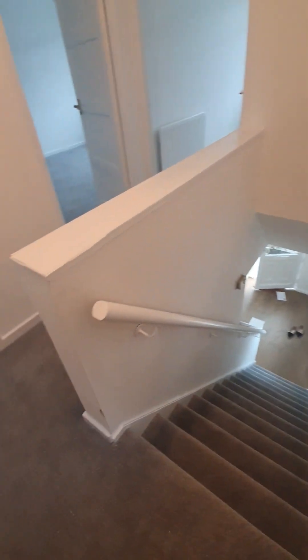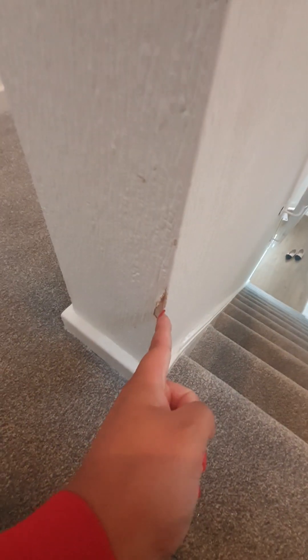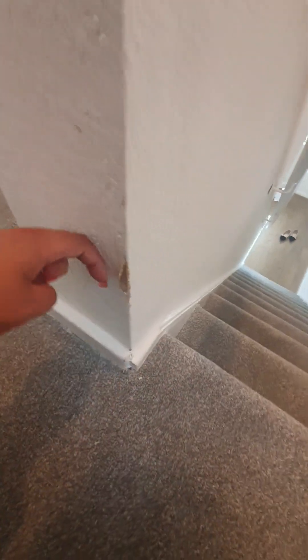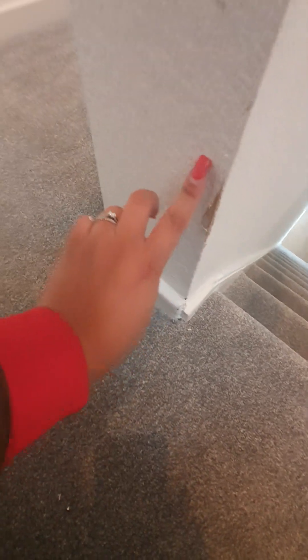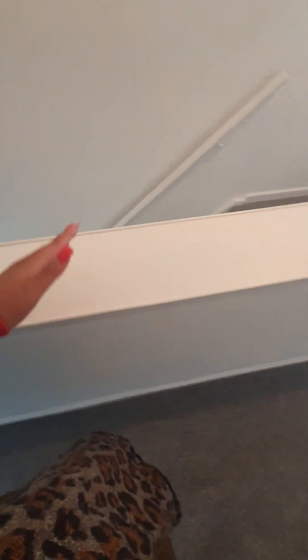Light bulb is working and present. At the top of the stairs there is a small piece of paper which is peeling — shown next to a finger for size reference. The skirting boards are clean, free from any dust, white and clean with no black scuff marks, no hand prints, no damage. Above the skirting it is clean with no dust, no dirt.